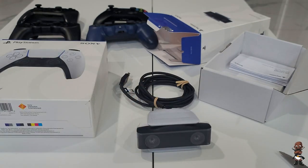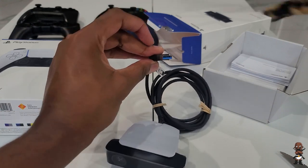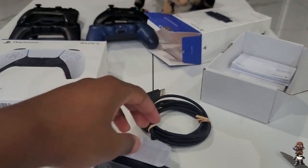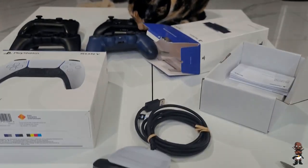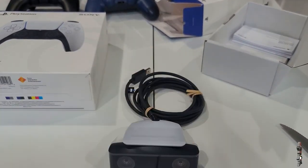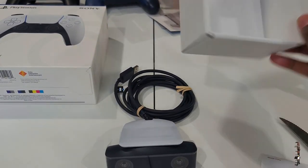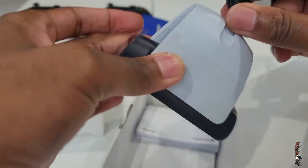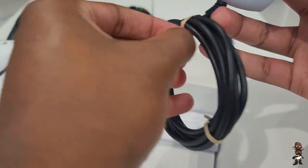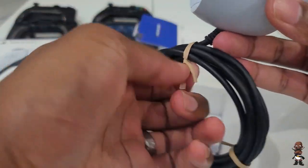Maybe with PlayStation VR 2, if they improve that and get away from so many cables, I'll give it a shot. But as of right now, I'm probably just going to give away this camera since I have a DSLR I use for recording. It is USB 3.0 — we shouldn't be using anything less than that in 2020. I'm also going to try it out with PC after I upload this video.